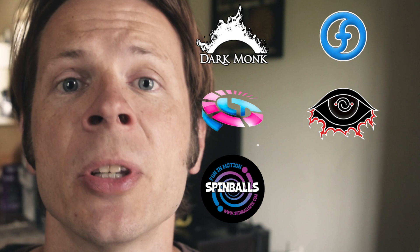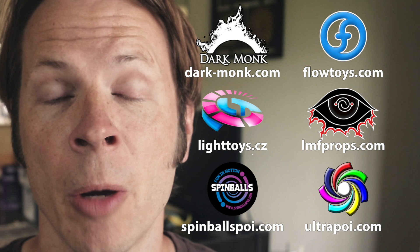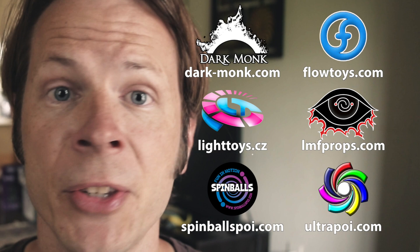Before we dive in I just want to give a shout out to the friends of the channel. Big thanks to Dark Monk, Flow Toys, Piratera Light Toys, LMF Props, Spinballs, and Ultrapoi for helping to make videos on this channel possible. You can learn more about all these amazing companies and the things that they're doing to support flow artists like yourself by checking out the links down in the description of this video.